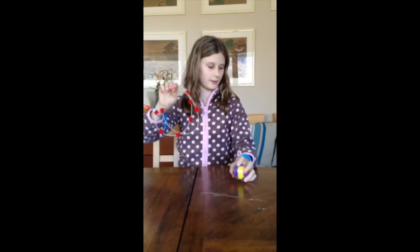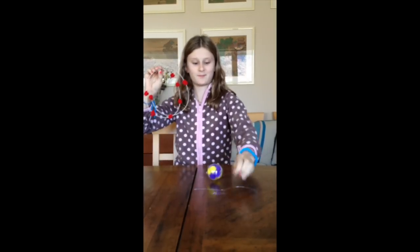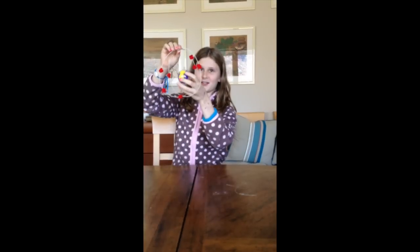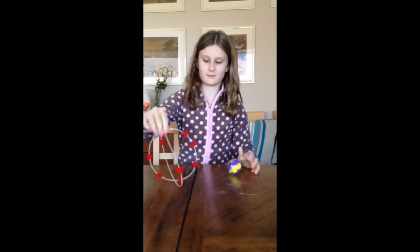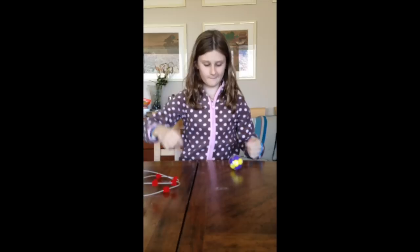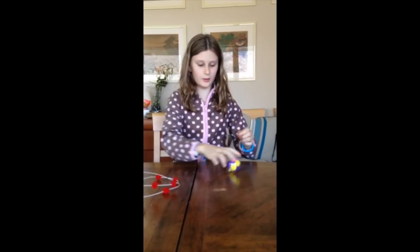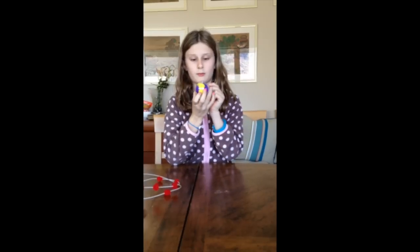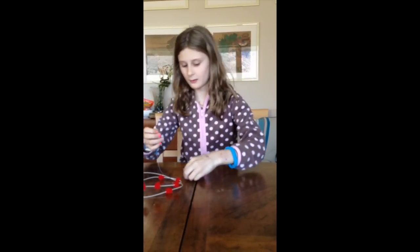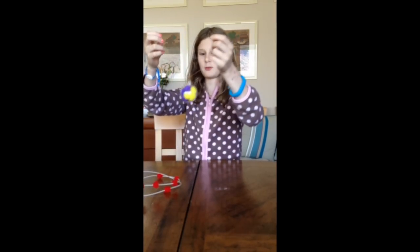I need to, with some string, attach it here. You start putting it through the hole, so you have something like this — there's a Christmas decoration on a tree.